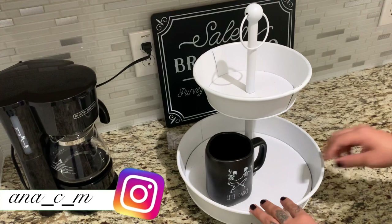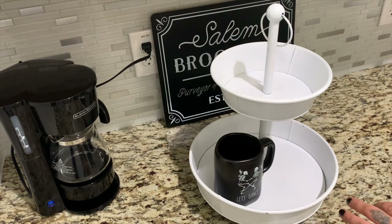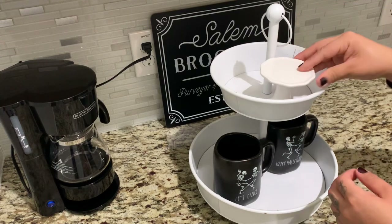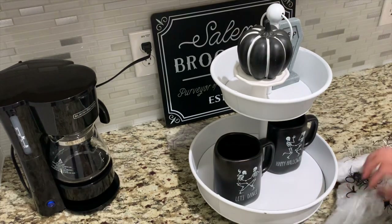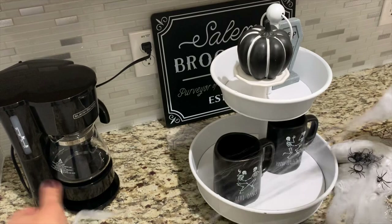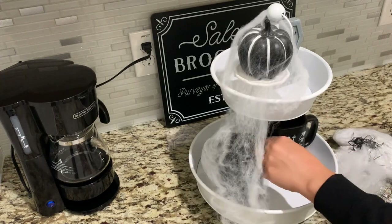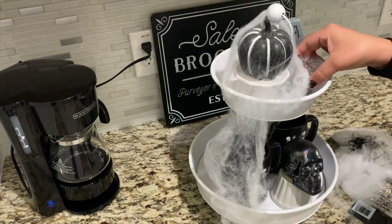I'm sharing with you guys this easy and simple way to style your tiered tray. This one is a little different because the tray isn't flat, so I have to put some bases underneath to give height to my decorations. I'm only adding two mugs and not decorating all the way to the back, since this is going into a corner. I'm also adding a web so it looks more creepy.